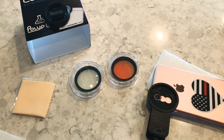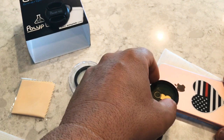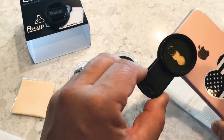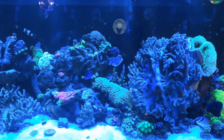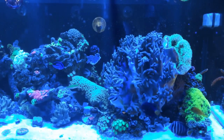I'm getting the 20k lens out of its case and then I'll screw it on — nice and easy, righty tighty lefty loosey — not too tight. As you can see, there it is. Let's go look at it on the tank with the 20k lens on it.